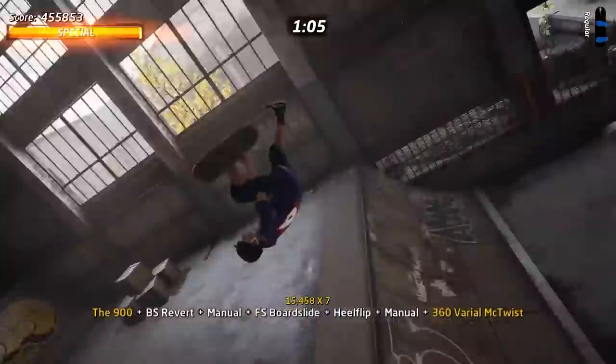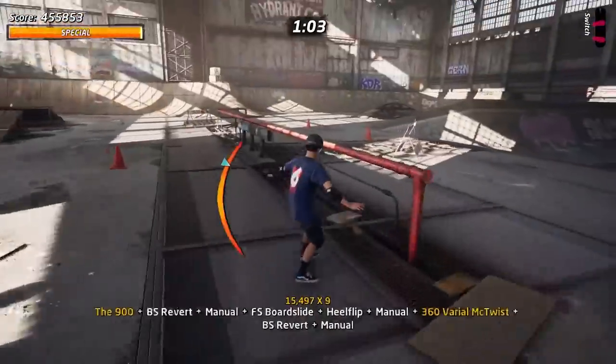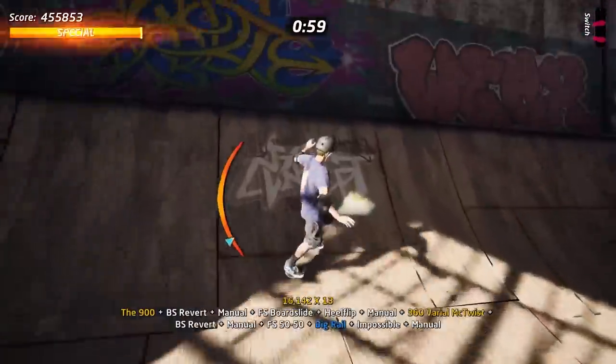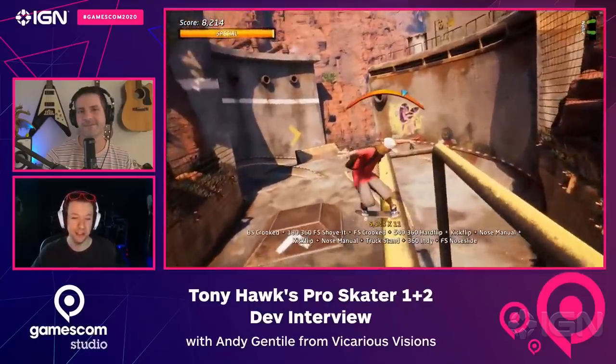You can buy the game on its own if you'd like. And if you pre-ordered it, you may already have access to the warehouse demo so you can get a little taste of what's to come in Pro Skater 1 and 2 before it comes out on September 4th. Thank you so much for watching this unboxing. If you want to see more from Tony Hawk's Pro Skater 1 and 2, check out our interview with one of the devs at Vicarious Visions to find out more about what went into this remastered collection.